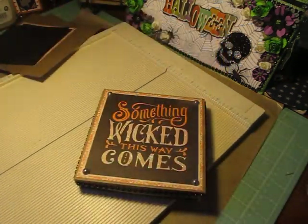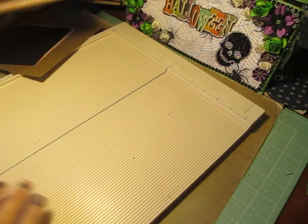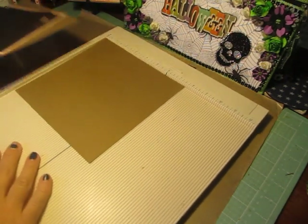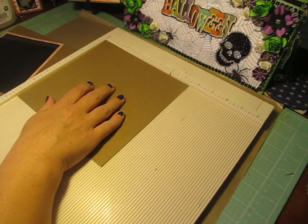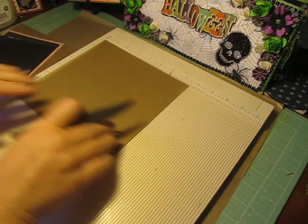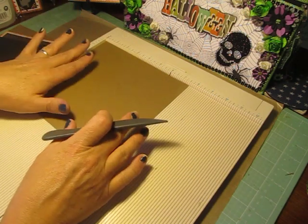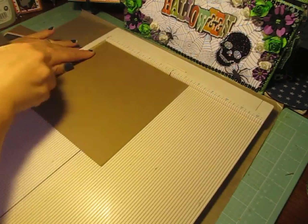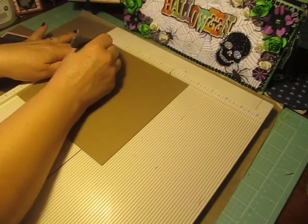Okay, so let's get started. For the base of your gift box, you're going to need a piece that measures 7½ by 7½. You're going to line it up in your scoreboard, and you're going to score at 1 inch on all four sides.